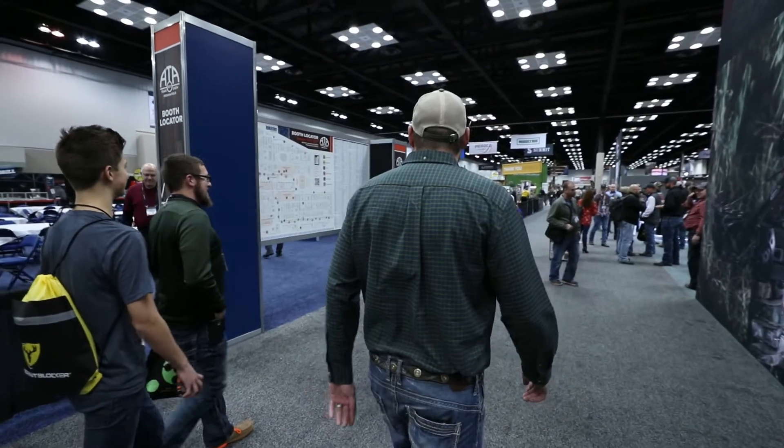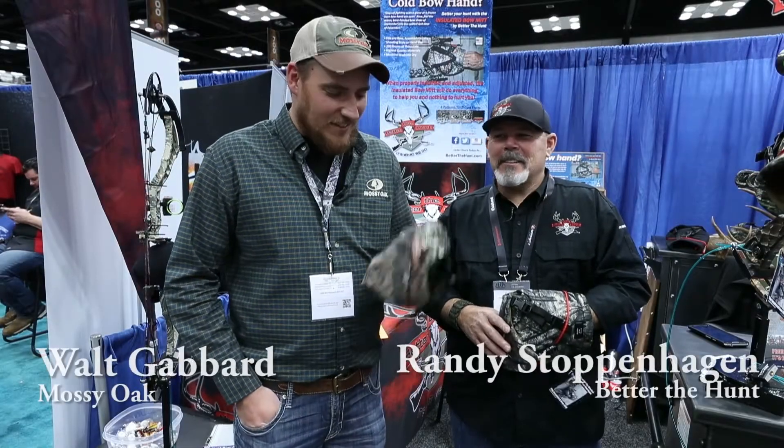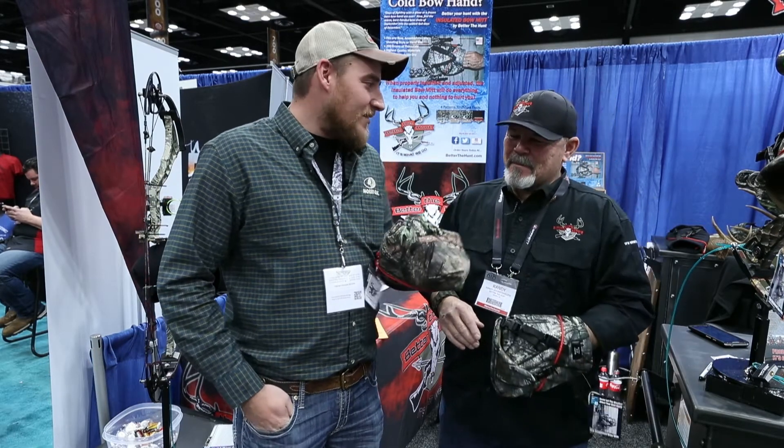We're here at the ATA show 2017 with Randy Stoppenhagen, Bear of the Hunt. He's got some cool new boxing gloves in Mossy Oak — now it's a bow mitt. This is one of the coolest things I've seen in a while.